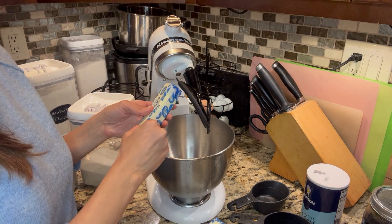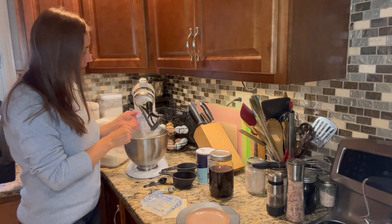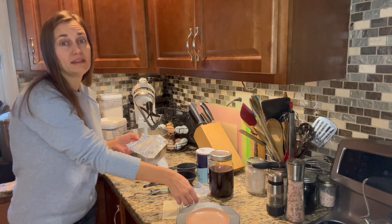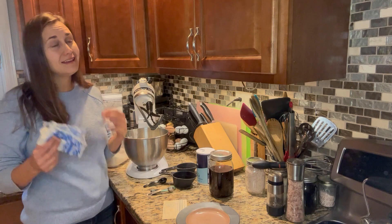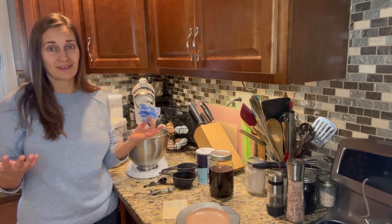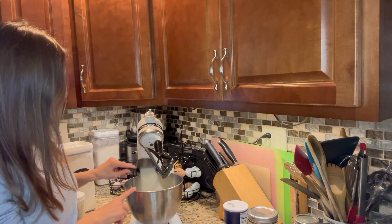We're going to start by adding two sticks of softened butter right into the stand mixer. I'm doubling this recipe today because we have a family event tonight and I want to have enough cookies to bring and still have some for my family. Snickerdoodles are one of my son's favorite cookies, so we have to make sure we have extra. Next we're going to measure out one and a half cups of sugar and add that right in with the butter.